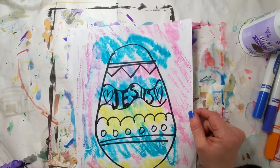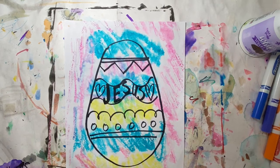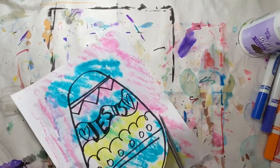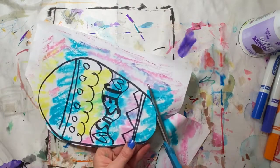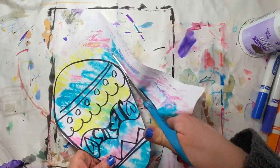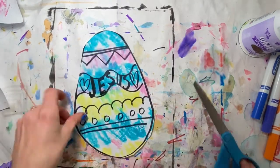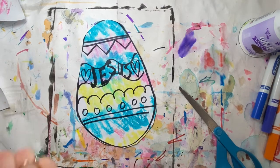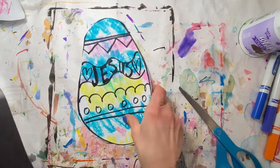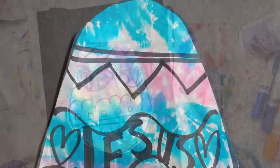And voila, you've got a pretty design on top of your Easter egg. If you want, you can leave it like this, or you can take scissors and cut this out — cut off the excess. Now it's kind of like a tie-dye Easter egg. You can hang it in your window, or get a piece of colorful construction paper and glue it on like that. And you have a beautiful piece of art.